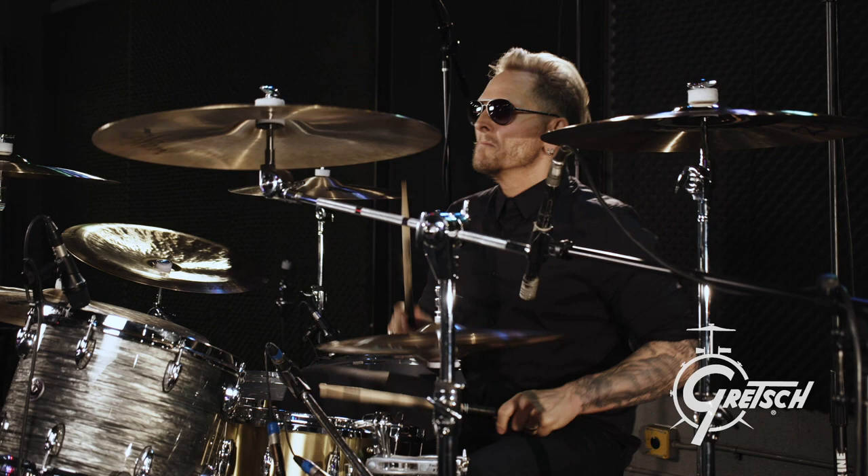Hey, this is Matt Sorum. You might know me from Guns N' Roses, Velvet Revolver, and the Cult. I'm in a new band called Deadland Ritual and I'm playing the Gretsch Hardware — you should check it out too.